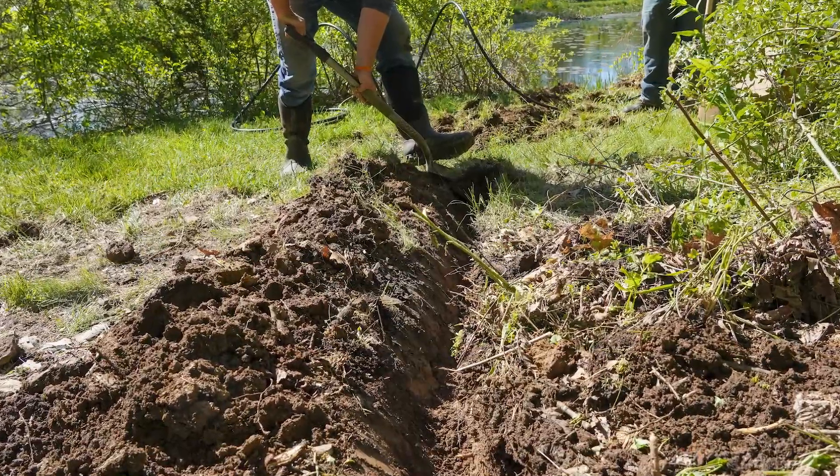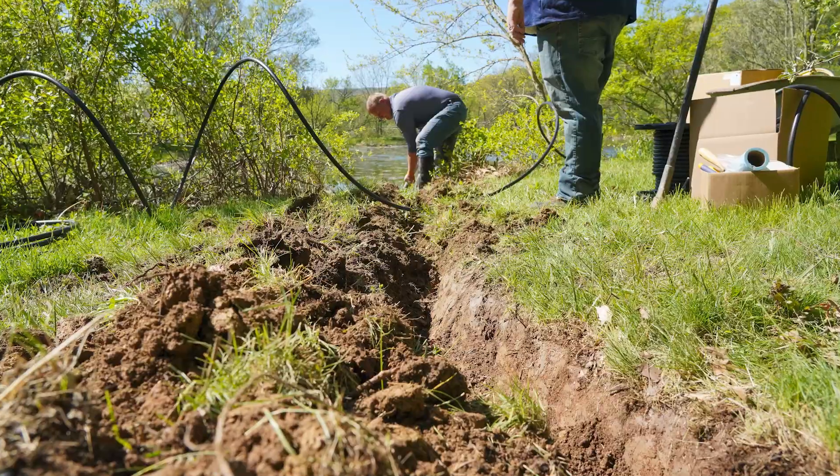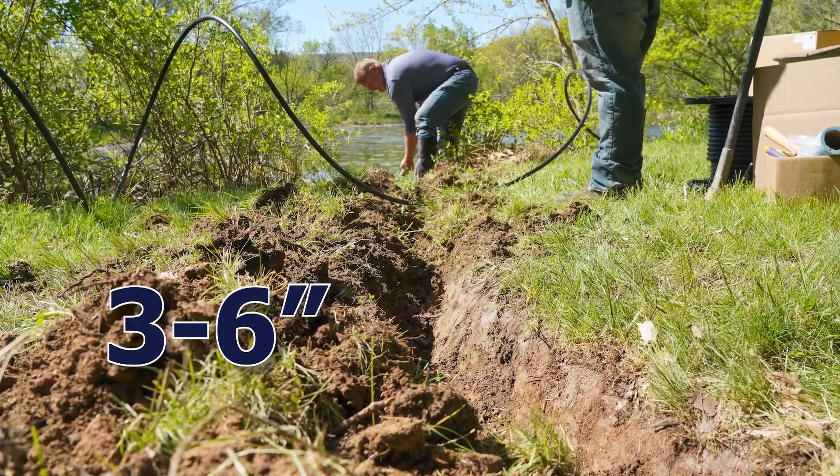Now we want to dig a trench if planning to bury airline from the compressor to the pond edge. We recommend burying three to six inches deep for longer life and better protection with the airline.